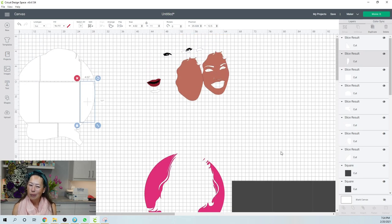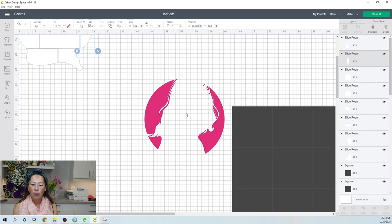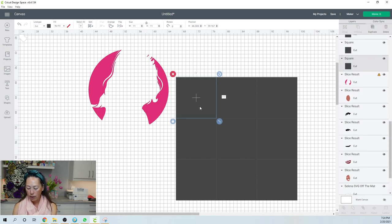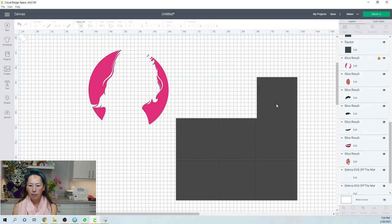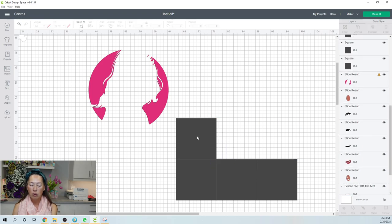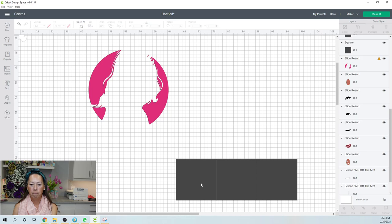I think that is it. We have this extra grid here because we needed to slice up the black. I'll bring her back in — or actually what I want to show you is let's get rid of these squares because we don't need them. I'm going to show you the Make It screen because there are still some tips and tricks there, and then we're done.